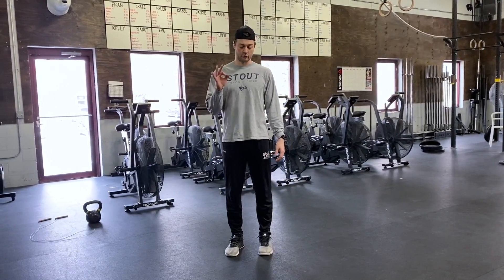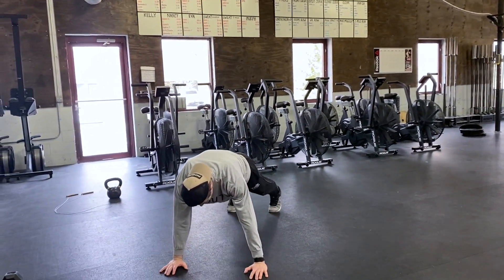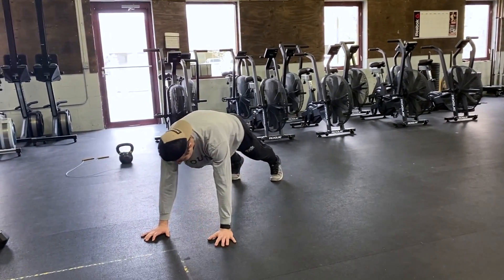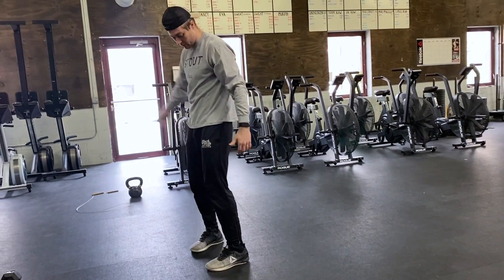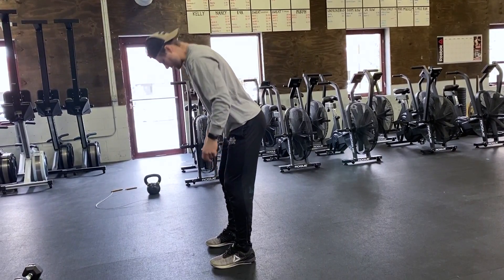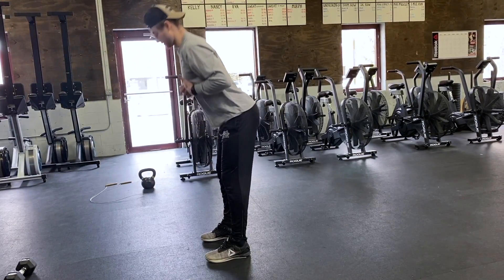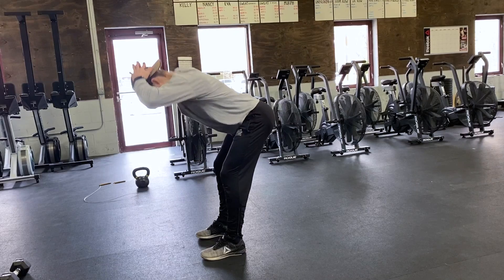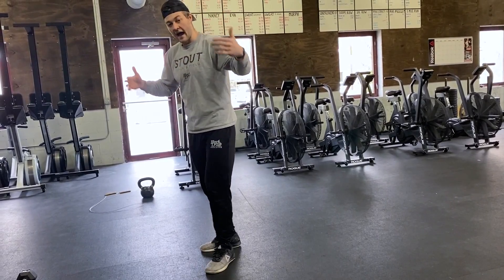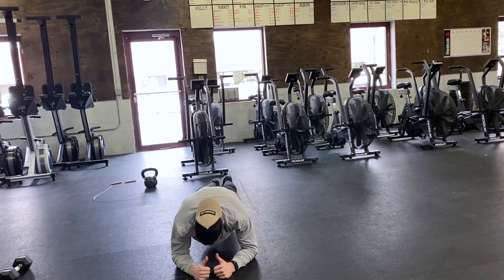After one minute of jumping jacks, we're going to go through three rounds. Starting with ten alternating shoulder taps. After our ten, we're going to stand on up and go through ten good mornings, working on keeping hamstrings engaged, knees nice and soft. Shift the butt backwards so you feel the hamstrings, then stand that up. Hands can go in front, behind, on your head — whatever you want to do. After our ten good mornings, we're going to finish with a 30-second plank.